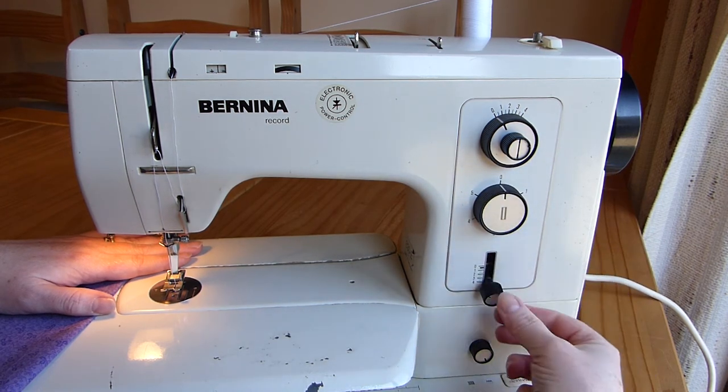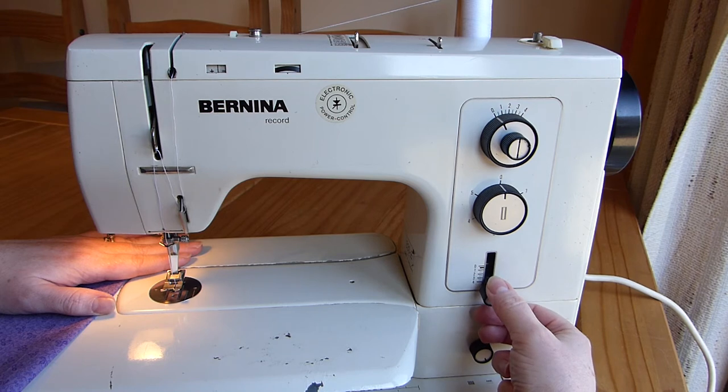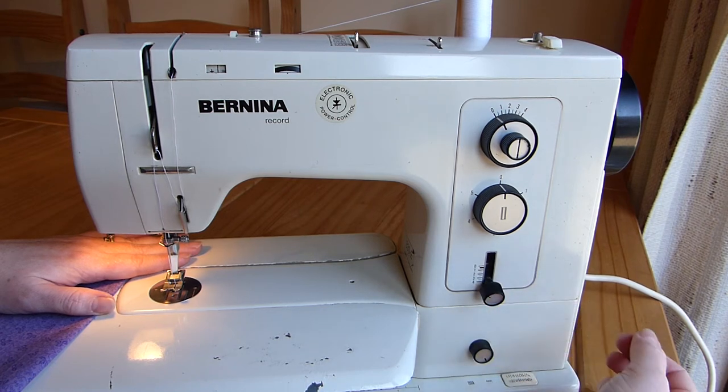There's a buttonhole, and this is my stitch length. So if I'm doing something I know I'm going to take apart, I'll use a long stitch length because it's easier to take long stitches out.